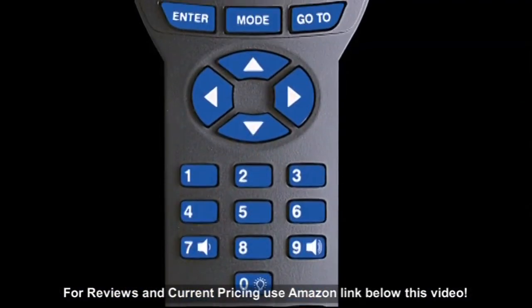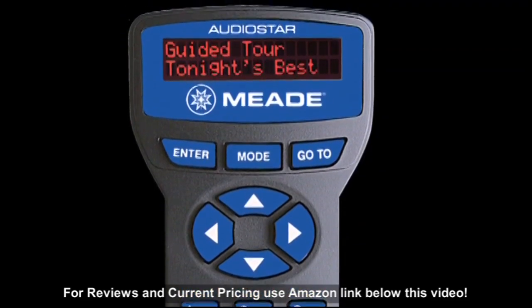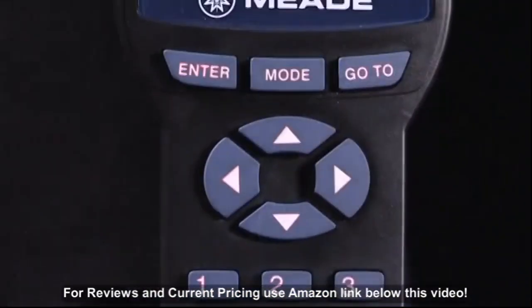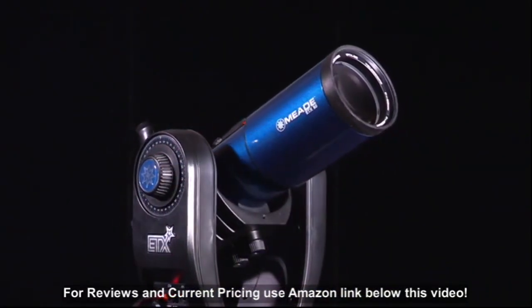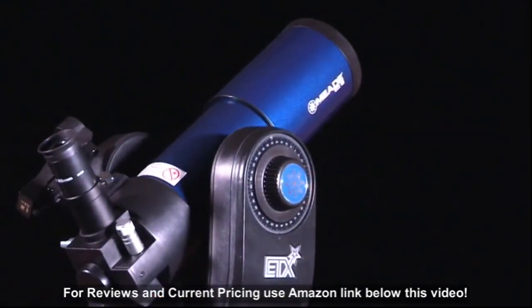These telescopes now feature the AudioStar handbox controller, which gives you easy access to a 30,000 object database and includes a built-in speaker that plays educational content about the celestial objects you view. Just follow the easy-to-understand LED readout, and the onboard computer will point and track any planet, galaxy, or nebula. Find and observe deep sky objects in minutes.